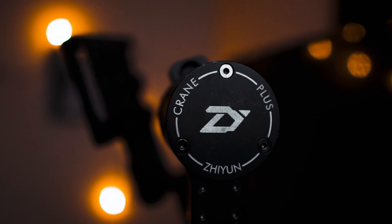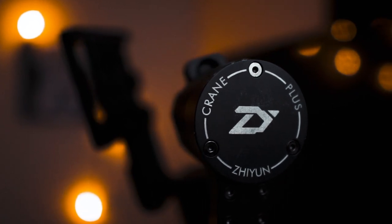Obviously, I can unscrew this little tripod here. That's actually one of the best features — it comes with a tripod, so I can just unscrew it and screw it back on whenever I want, and I never really have to worry about it.